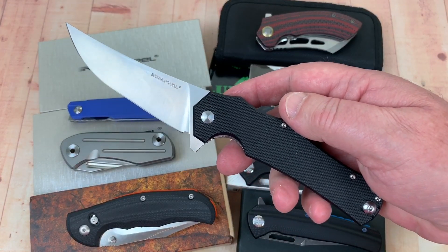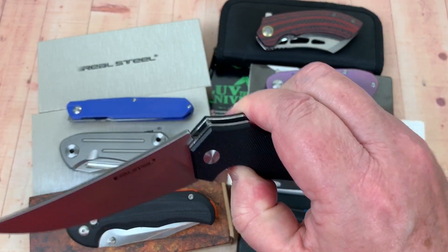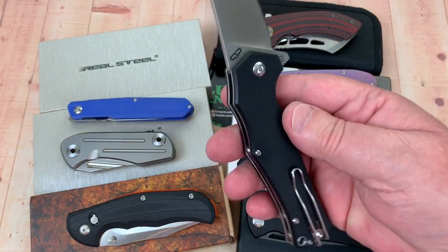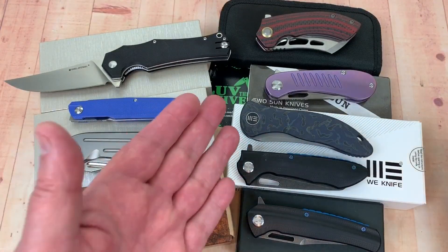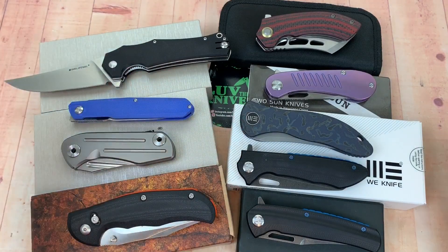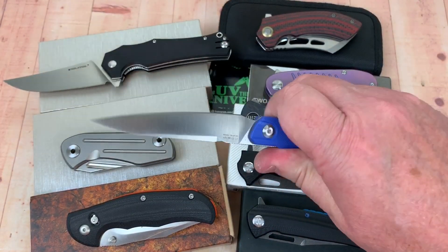Alphabetically first is the Real Steel Archangel — really cool knife, Chad Los Banos design. It's D2 steel — yes, real D2, we've checked their D2 before. This one is an HRC of 60, which is pretty darn respectable. Our hardness range on the spreadsheet is 55 to 62, and I really want mine at 58 or better, so a 60 is a great result.